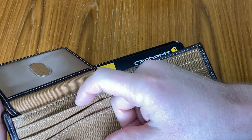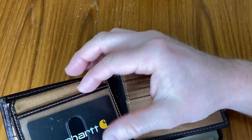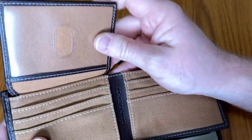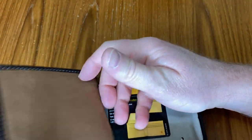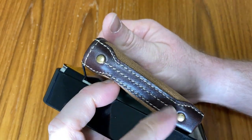I always think with wallets like this, as long as it lasts you for a couple of years or however long you want it, you can just get a different one and switch it out. One of the nice things about getting a new wallet — look at that, that's awesome — is that it kind of forces you to reconsider what you keep in your wallet.